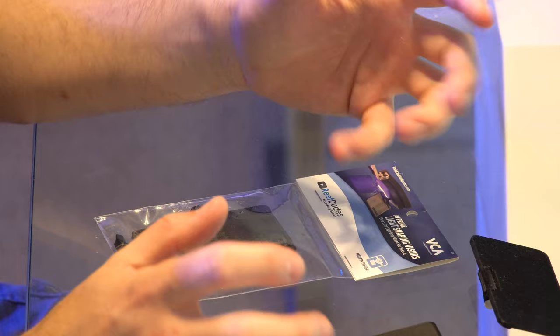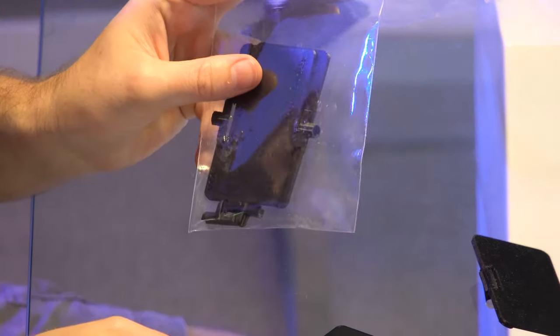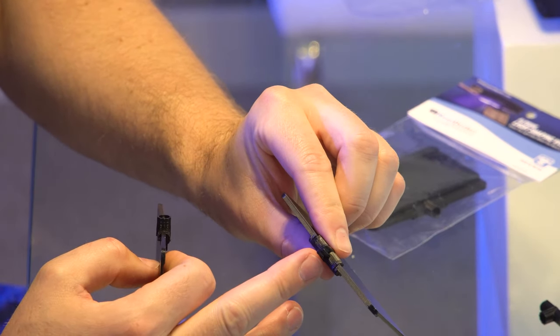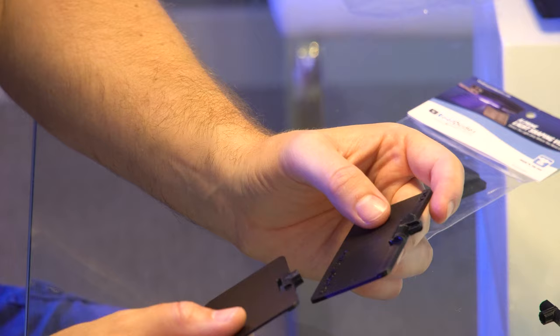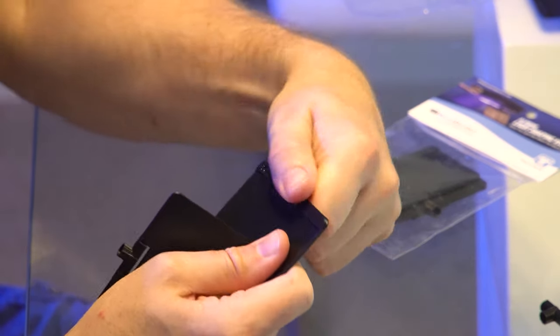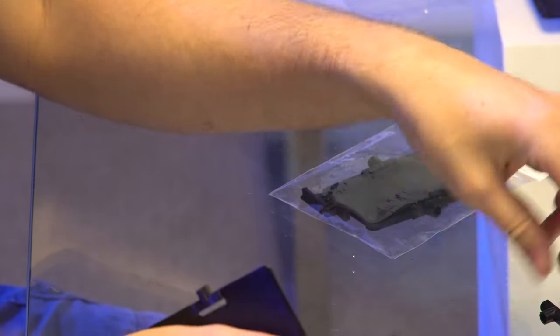There are two different versions of the AI Prime, and these work on both the Prime 16 and the Prime HD — the older and newer versions. Each set comes with two different sets of pegs. One has a plus-sign shape and is for the older model, and the other has a hole in the middle for the newer model, since they changed the screw holes. We now include both pegs to cover your bases.